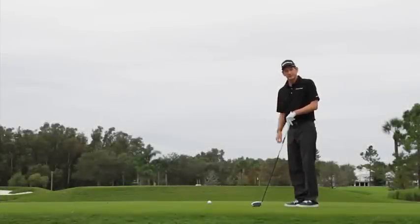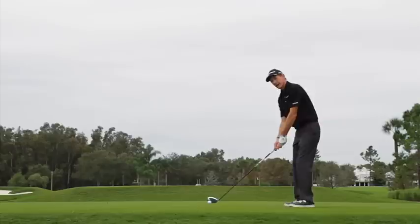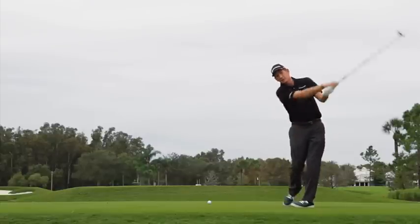One of the best ways to hit more fairways is to play a little fade from left to right. In order to do that, there are just a couple of minor adjustments you want to make. One, you're going to aim your body a little more left, but the most important thing you could do is feel like you're swinging the club a little bit more left.